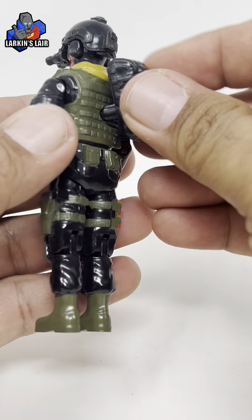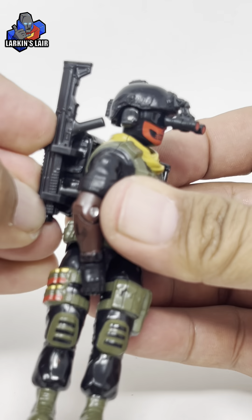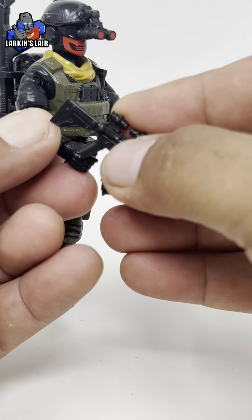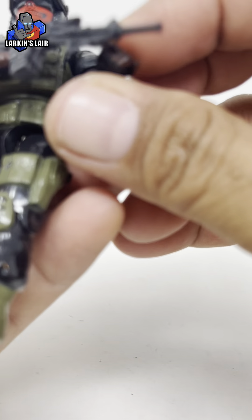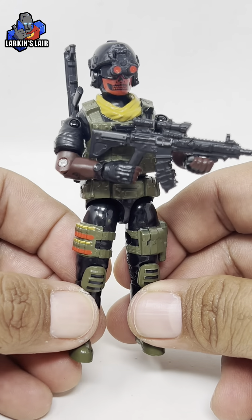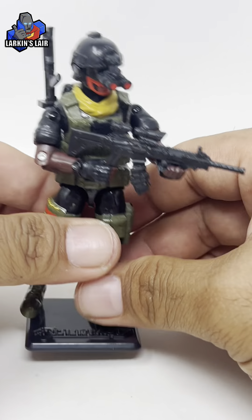Let's get his backpack on. His shotgun can store here — there you go, shotgun can store right here. And then he can carry his rifle like so. And because you can rotate the wrist, he's able to utilize that Magpul style forward grip. Let's put his stand on.